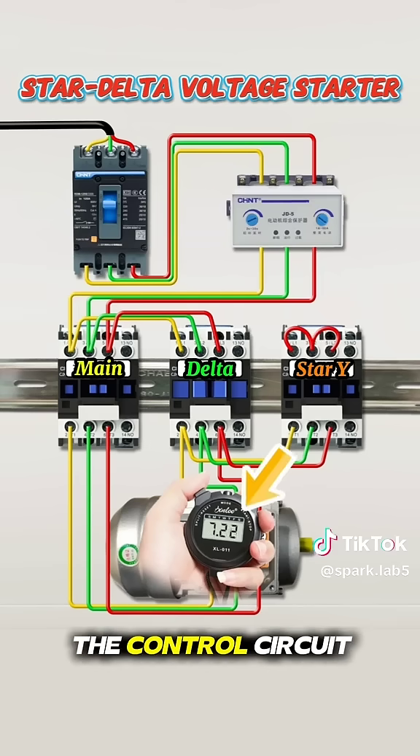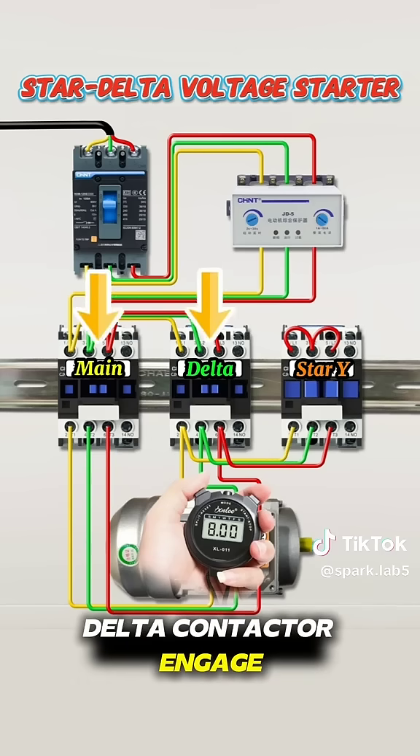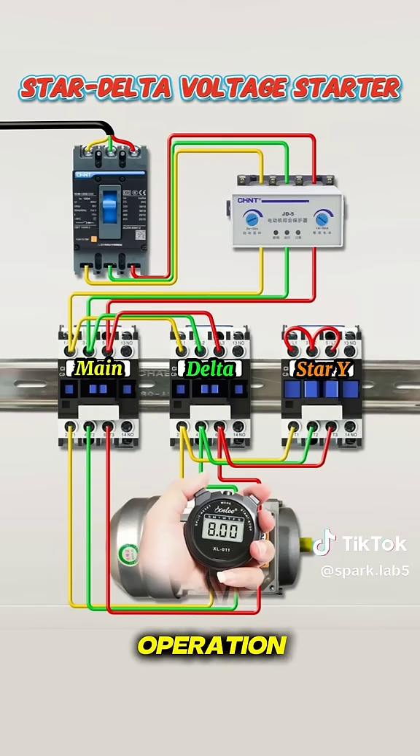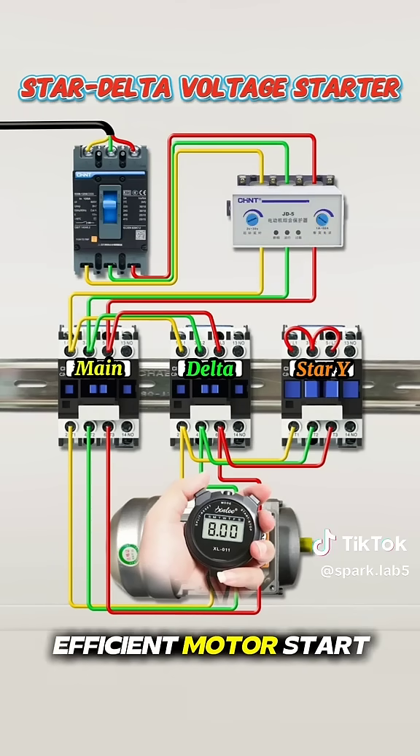After eight seconds, the control circuit automatically switches. The main contactor and delta contactor engage, transitioning the motor into delta connection for full voltage operation. And that's how a star-delta starter achieves a smooth, efficient motor startup. Did you get it?